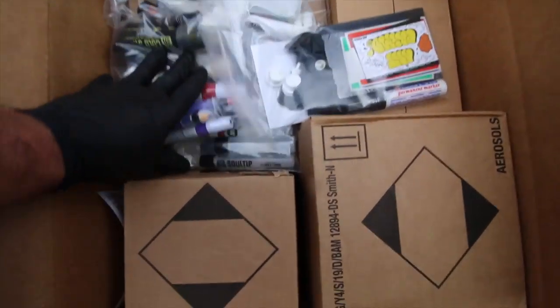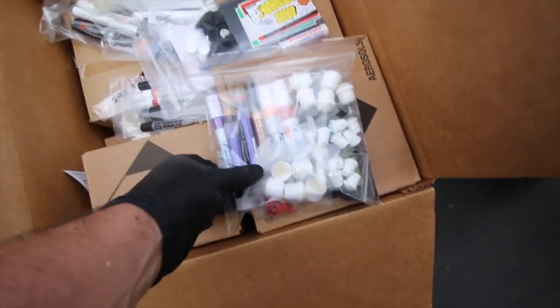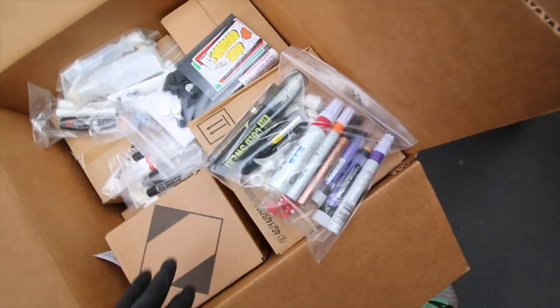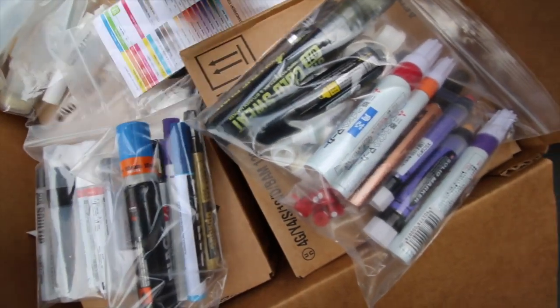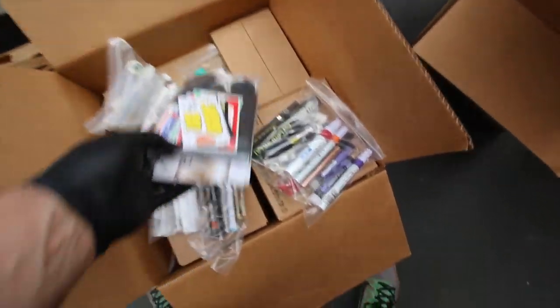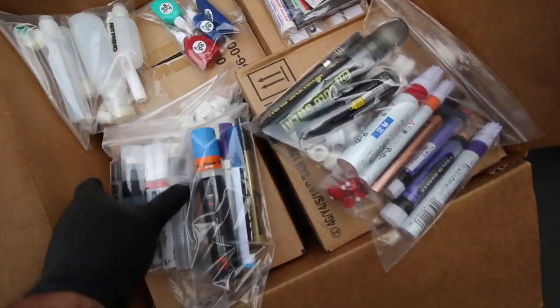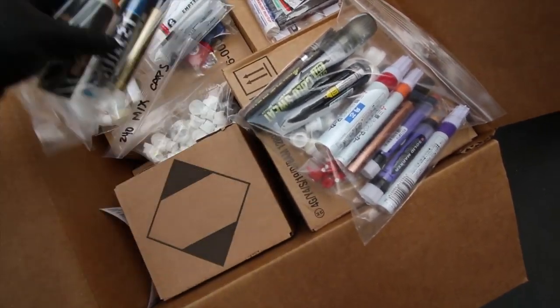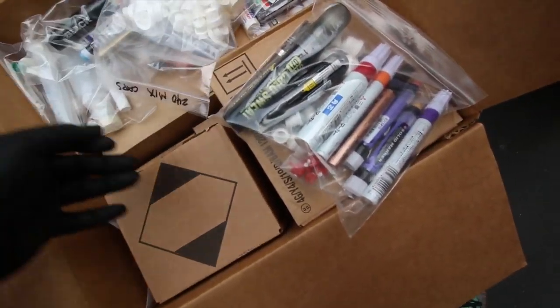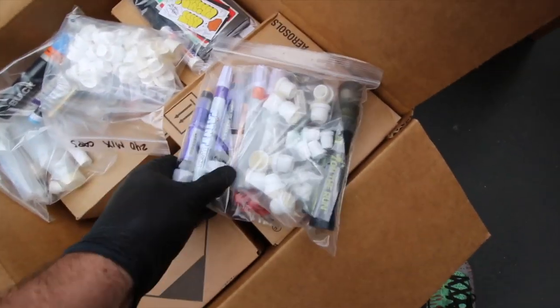Let's take a look at at least some of the markers and stuff that this guy got. This is for Tommy, by the way. I think Tommy is about to go to town. There's all kinds of stuff in here — look at this free pack, a little mini sketchbook, the AP mop pack, hit-and-goes, a bunch of empty markers, a bunch of caps.